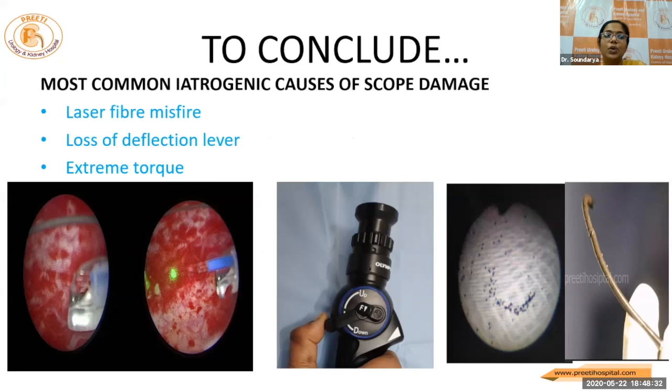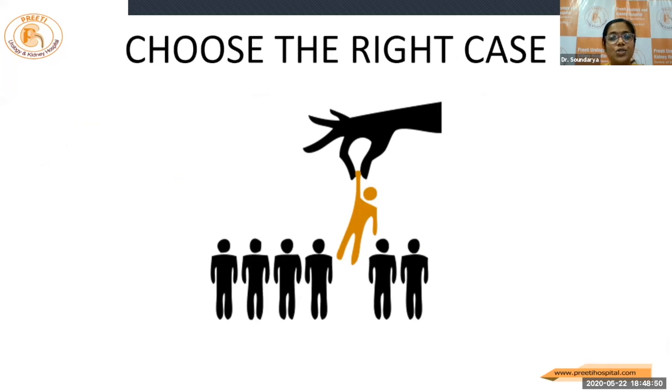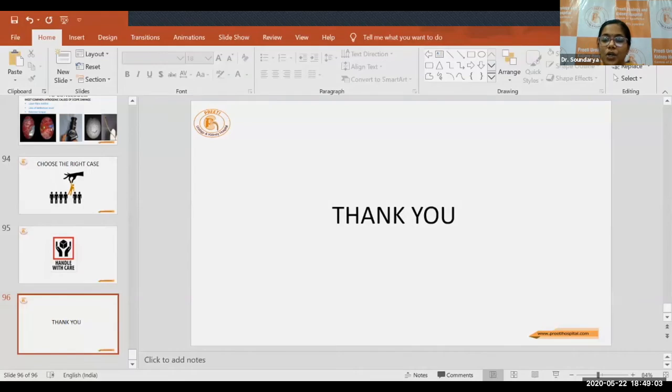To conclude: laser fiber misfire, extreme deflection angles causing extreme torque and fiber optic bundle damage, and too rough handling of the deflection lever are the more common causes which are easily preventable to maximize the longevity of the scope. It's also important to choose the right case when you're beginning. Handle with care. Thank you. I thank my seniors Dr. Chandramond sir and Dr. Ramakrishna sir for infusing all the knowledge to me. Thank you everyone.